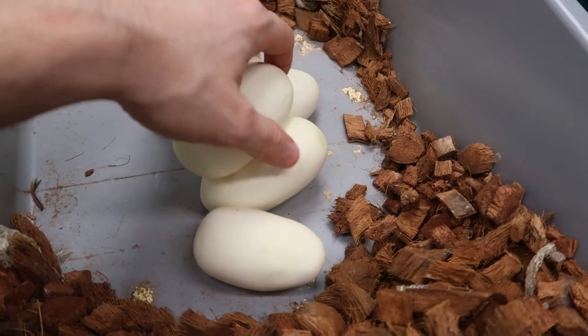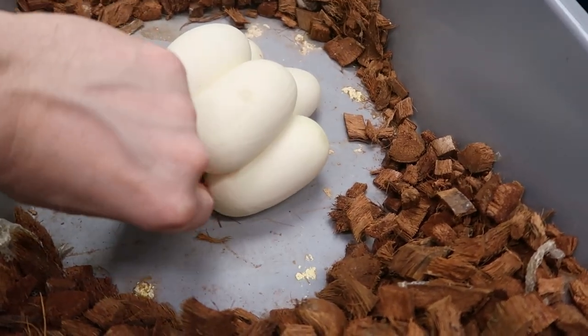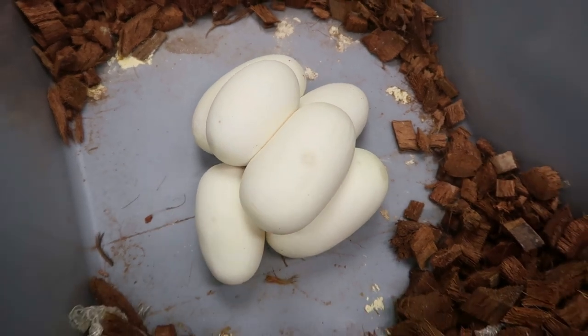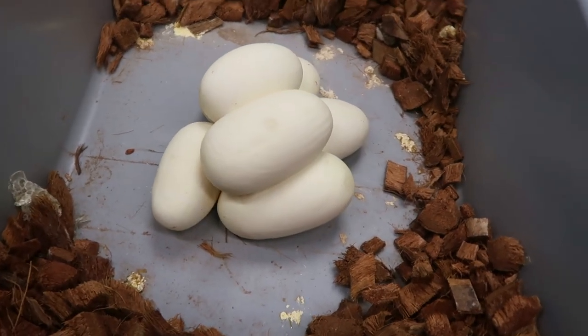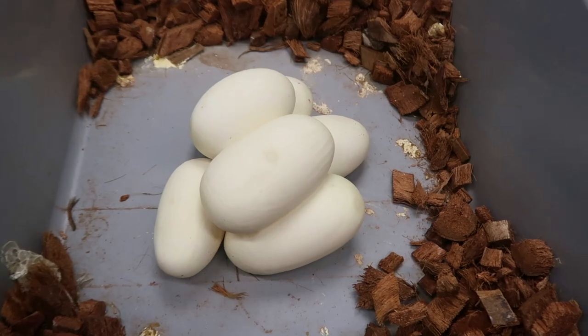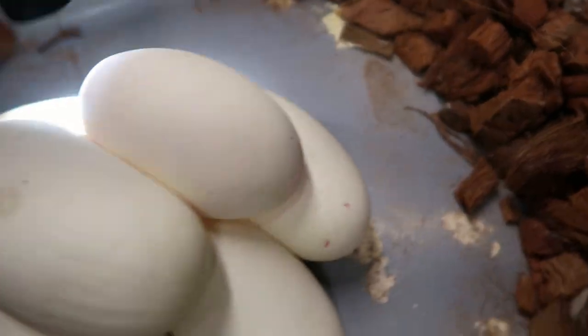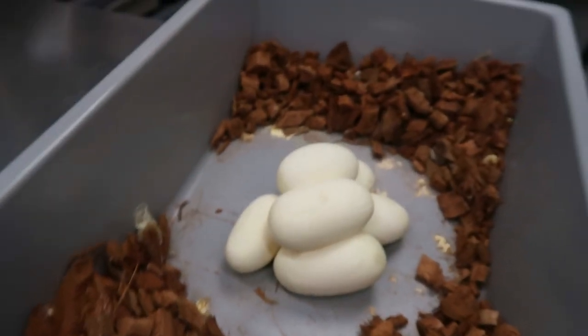Looks like we got one, two, three, four, five, six eggs - pretty average size clutch, six eggs. We'll go ahead and candle them. That one's got some veins in it, that one's good, that one's good - so far everything's looking good, all fertile.